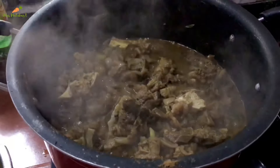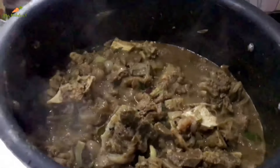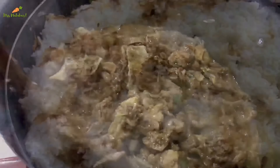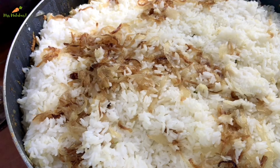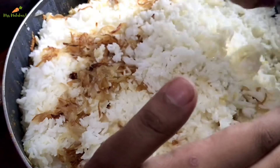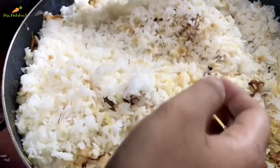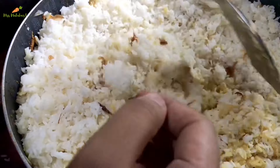Beef is also very good. This is a special dish — it has a good taste. This is a small dish. I will add the sauce. I have a little bit of sauce and I will add more sauce.